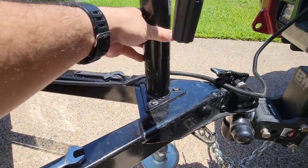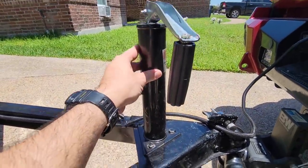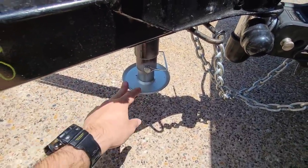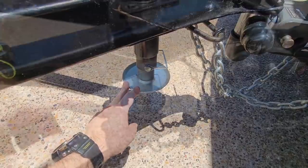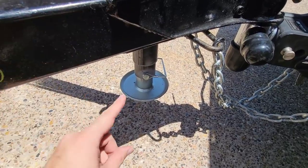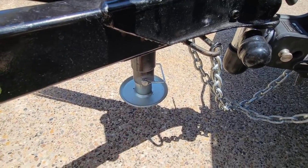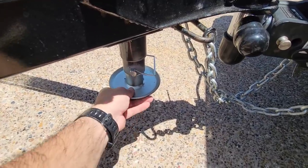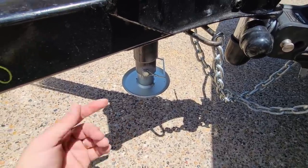A lot of folks will look for an aftermarket tongue jack like this, and hopefully they find one with a drop leg. The benefit of this specific one and most on the market is that as long as you get the 2-inch diameter tube, you can just buy the drop leg — it's usually about 20 bucks and it just slides directly into the bottom. I bought this one off Amazon for about 20 to 25 dollars. You simply unscrew it, slide it out, put the jack leg underneath, and slide it down. Now all you have to do is pop the pin out and you can raise and lower it.